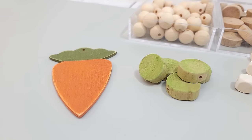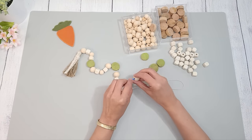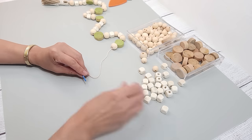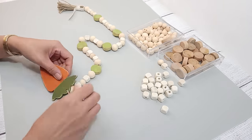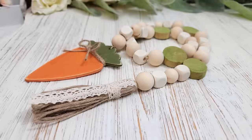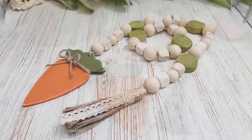Once that is done it's time to put everything together. I string through the beads, alternating round and square and spacing out the slices evenly. I tie the carrot on the end, concealing that extra string inside the beads. And with that the garland is complete. I'm really happy with how it turned out, especially with the different shapes. I love it.